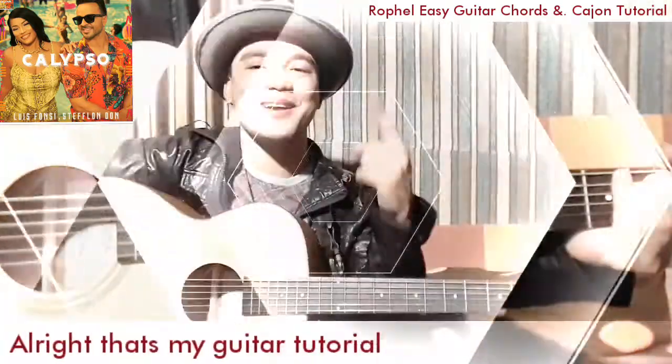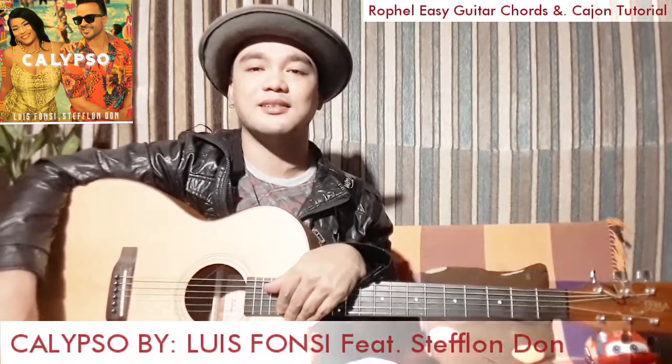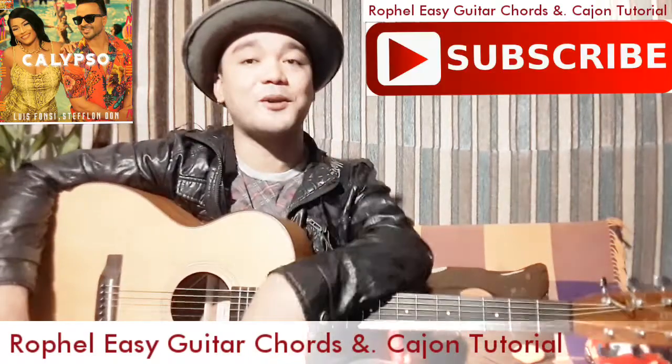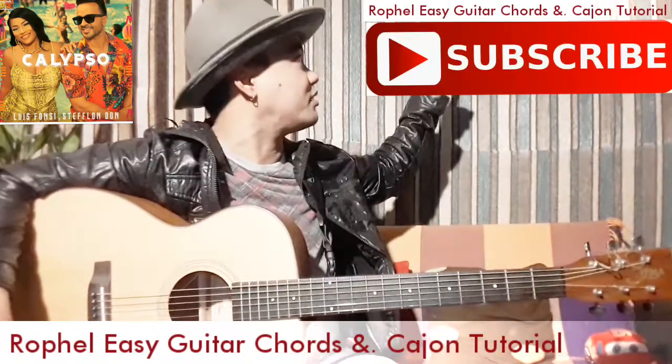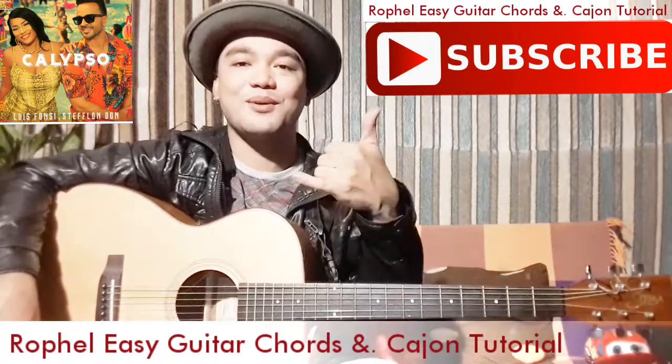Alright, that's my guitar tutorial — Calypso by Luis Fonsi featuring Steck Landon. We'll see you again next time guys for more tutorials. Please don't forget to hit subscribe to Rofo Easy Guitar Chord for the full tutorial. Cheers everyone! Bye!